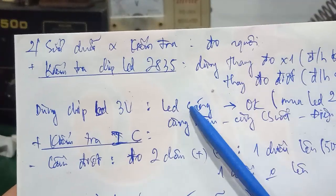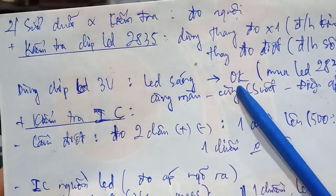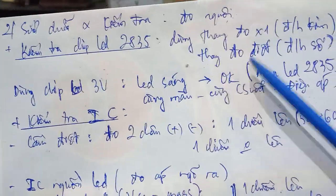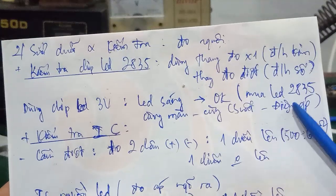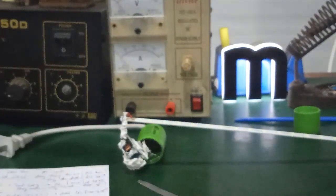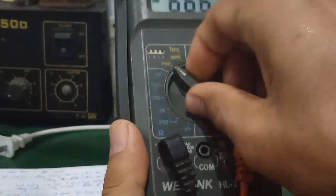Since these use 3V chip LEDs, you can use both an analog and a digital multimeter to test them. If the LED lights up during testing, it is a good LED. If it does not light up, it is faulty. In that case, purchase replacement chip LED 2835 of the same color, same voltage, and same power rating. This is a chip LED 2835 3V — use a digital multimeter.